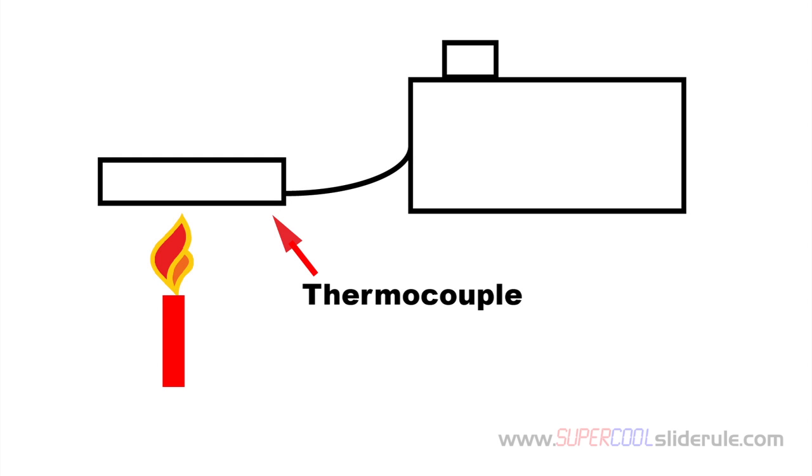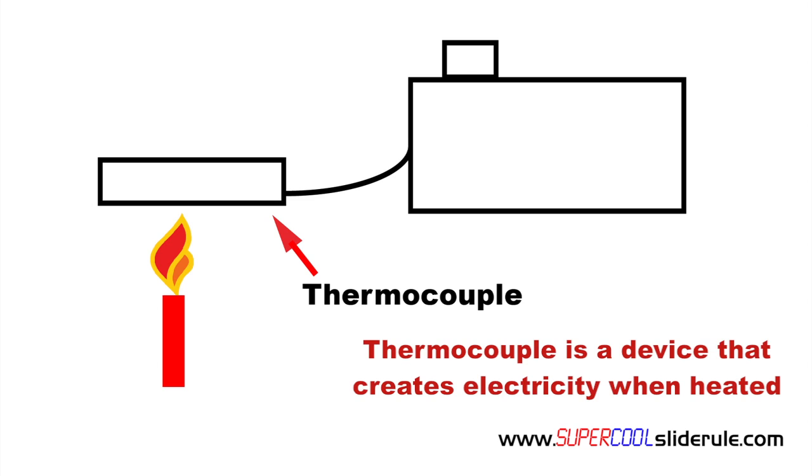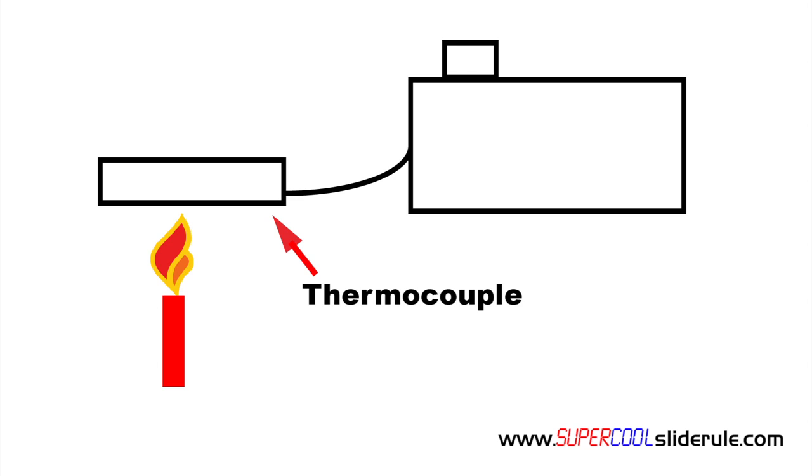Hello, Brian Nolten back with another super cool slide rule tutorial. In this tutorial we will learn what a thermocouple is and how it works. A thermocouple is a device that creates electricity when heated. It is most commonly used to verify that a pilot is lit.